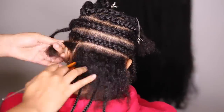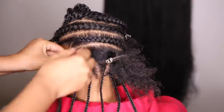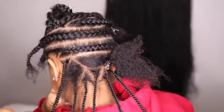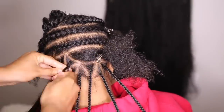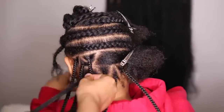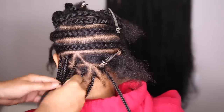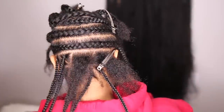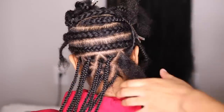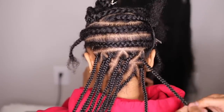So in order to get the triangles, you're just making sure that you part in a zigzag manner. I actually realized that having the triangles means that there are more braids in a row, so keep that in mind. I'm going to complete this pattern all the way through so we can get to that top middle portion — I'm just going to let you guys watch.